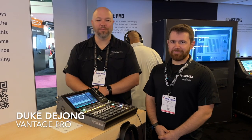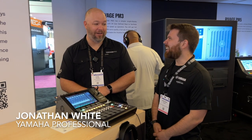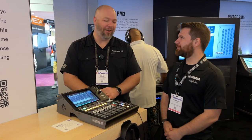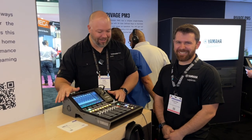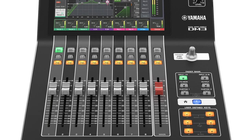Hey everybody, Duke DeYoung for Vantage Pro with Jonathan, Senior Technical Support Specialist for Yamaha. We're here at Infocom looking at the new DM3, and this thing's really cool.